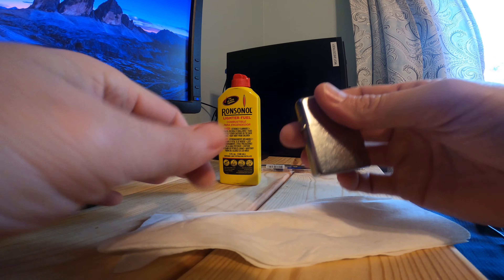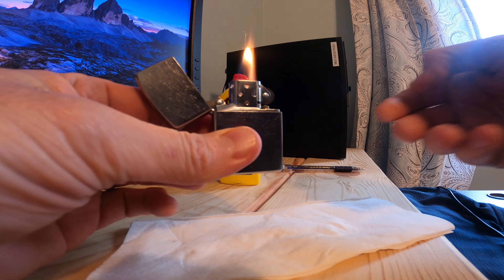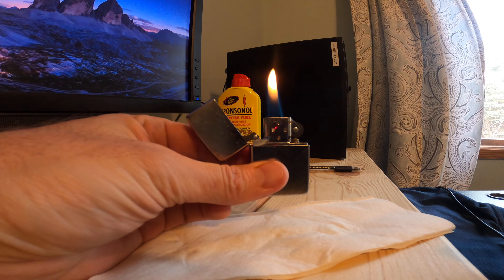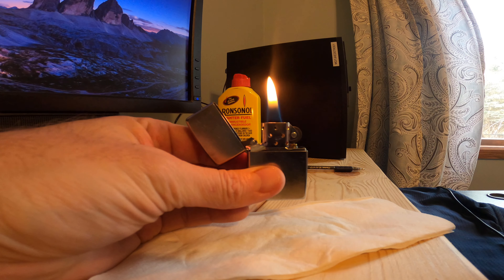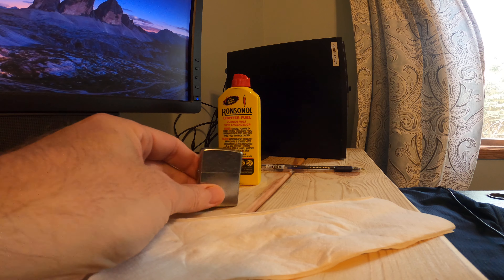But I'm a little impatient, so I'm just going to let it rip. Hopefully my hands don't start on fire. And there we go — look at that, first time ever lit. That's how you fill a Zippo lighter.